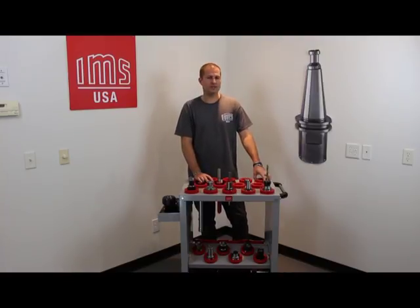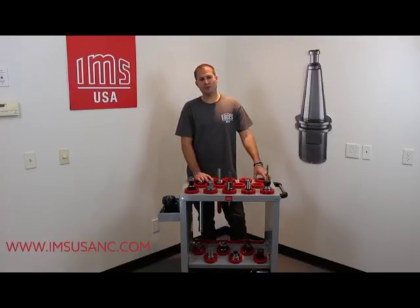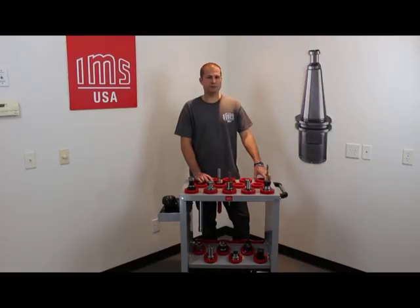I hope this information given today was very helpful. These tool holders and maintenance information are available on our website at www.imsusanc.com. Thank you for watching. Make sure to comment and like us on our social media.